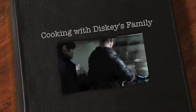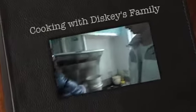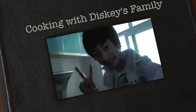We are at one of our students' homes. You may remember him from the spaghetti video. We are going to be learning to make dumplings and siba.